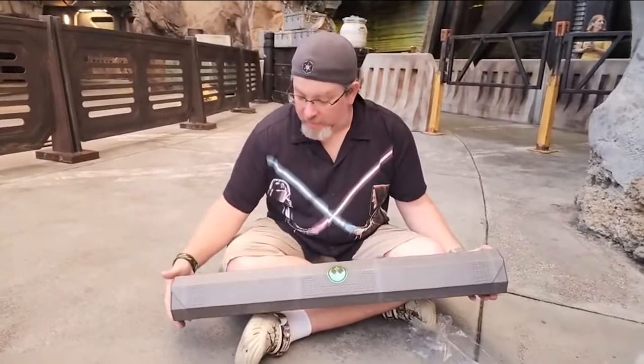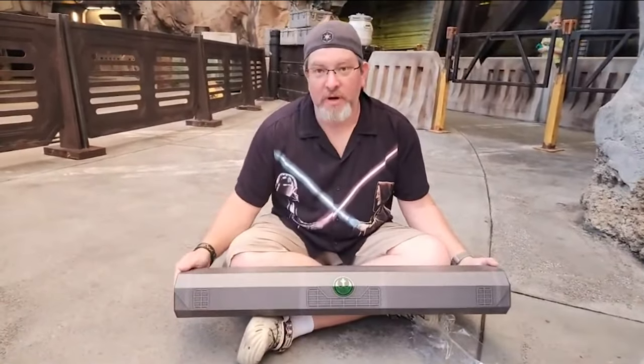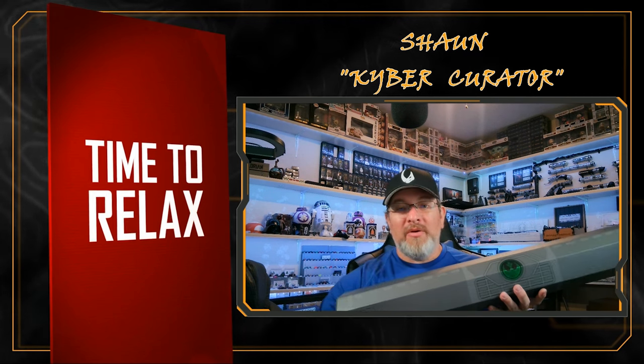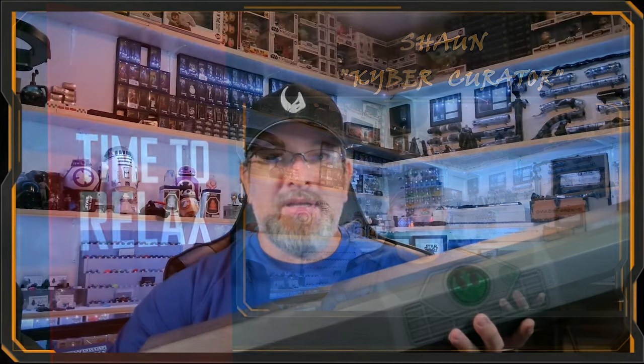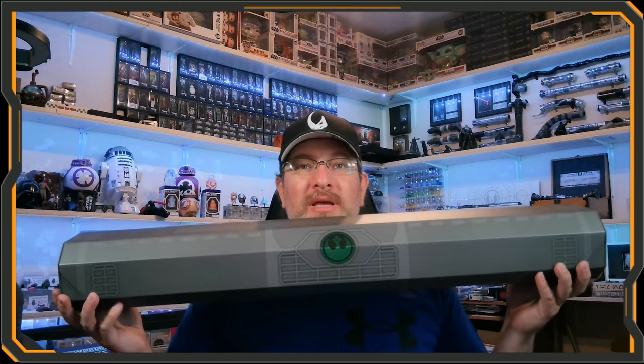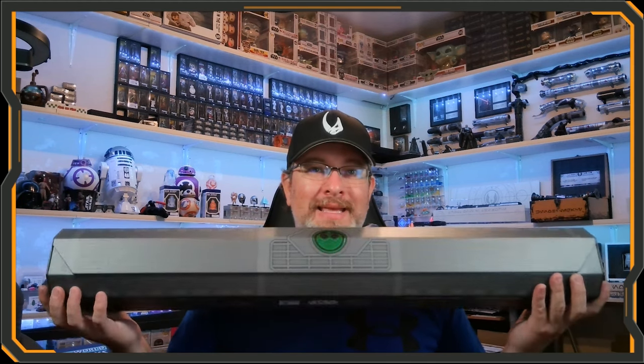You may have seen my live unboxing when I picked this up on the 19th, but we're going to go deeper and look more at what's in here. The box is really nice — it is the cardboard style box, so unfortunately doing plastic for a large box like this would probably be a lot more expensive.